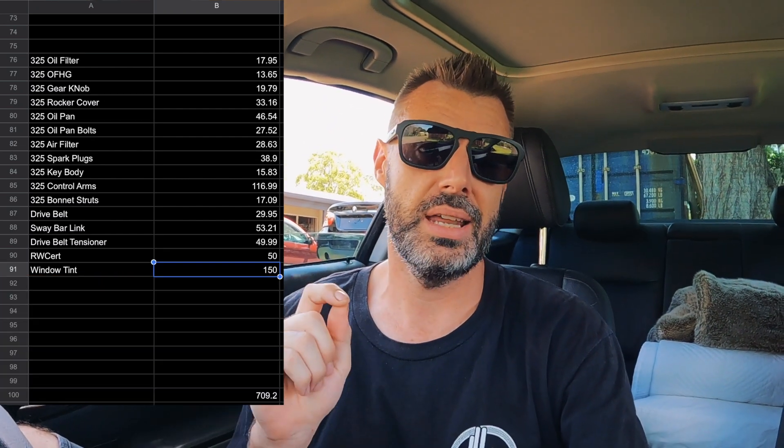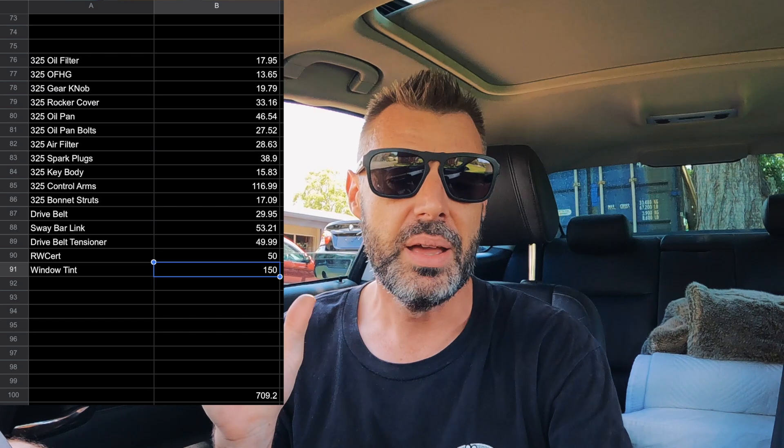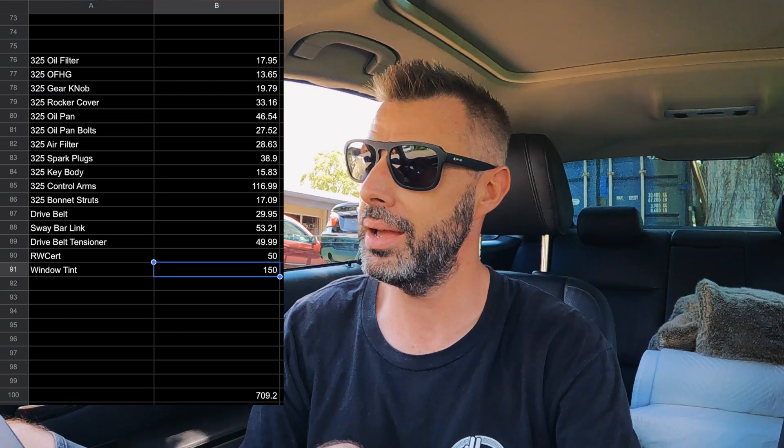All up, we spent $709.20 on parts — which was more than I thought we were going to spend, to be honest. But for a car bought at auction, to get it pretty much completely sorted and ready to drive — something you could confidently drive to Sydney, which is a thousand kilometers from here — I'm pretty happy with that. Auction cars are always a huge gamble and you can spend a couple of thousand dollars very quickly getting them up to scratch. This one didn't need a battery, didn't need tires, and there were no seriously sneaky things wrong with it — just a lot of labor, which we filmed.